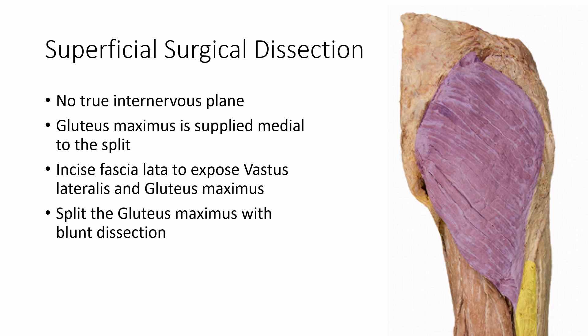Once the incision is made, it's time for the superficial surgical dissection. There is no true internervous plane in this approach as the dissection proceeds directly through the muscle belly of the gluteus maximus, pictured on the right highlighted purple. However, nervous supply to the gluteus maximus from the inferior gluteal nerve occurs well medial to where the muscle is split, resulting in minimal denervation. Once the skin is incised, you will encounter a thick fibrous connective tissue sheath — the fascia latae — which should be incised to the borders of the skin incision to expose the vastus lateralis and gluteus maximus. The gluteus is then split with blunt dissection. The gluteus maximus receives blood supply from both the superior and inferior gluteal arteries, which enter the deep surface of the muscle. Splitting the gluteus will cause arterial and venous bleeding. Care should be taken during blunt dissection to identify and coagulate arteries and veins before they are avulsed, as avulsed blood vessels will retract into the muscle belly where they will be more difficult to monitor and control.